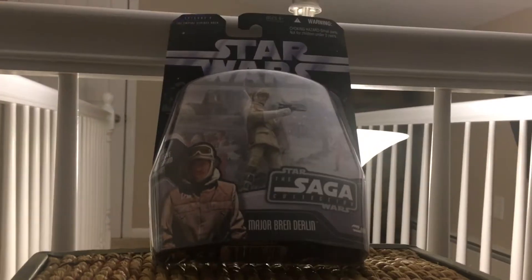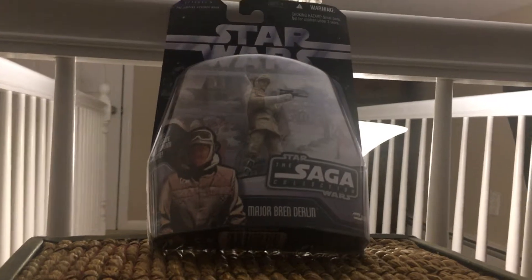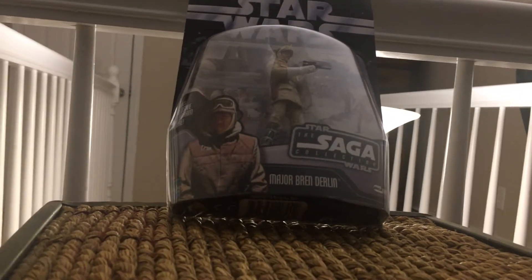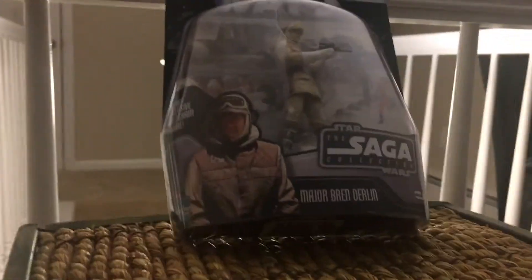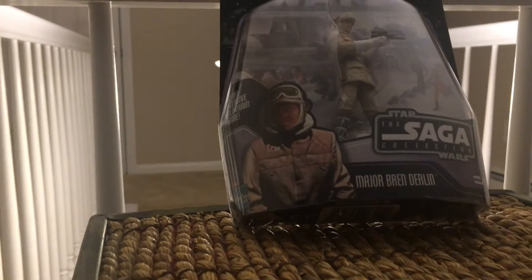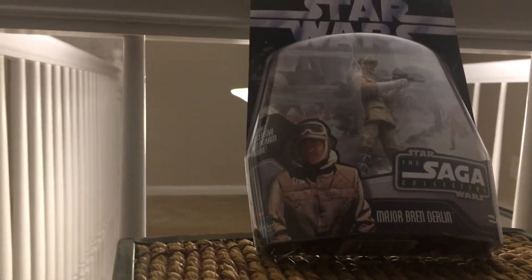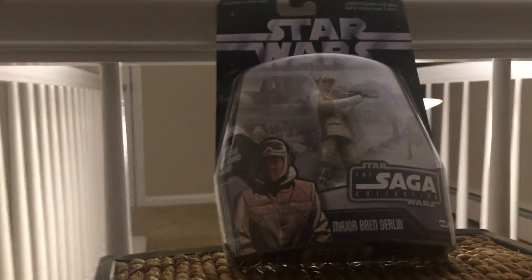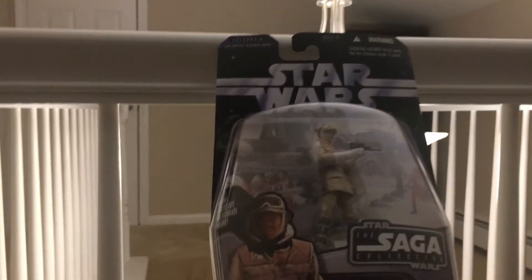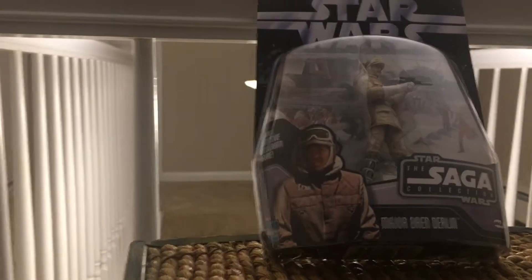I believe this line came right after Revenge of the Sith. It showcased all the figures again and came out with some minor character figures. I wanted to pick this up because I needed another rebel soldier — the one from the vintage collection was way too expensive, and I just found out a month or two ago they repackaged that rebel soldier from the vintage collection about eight years ago.